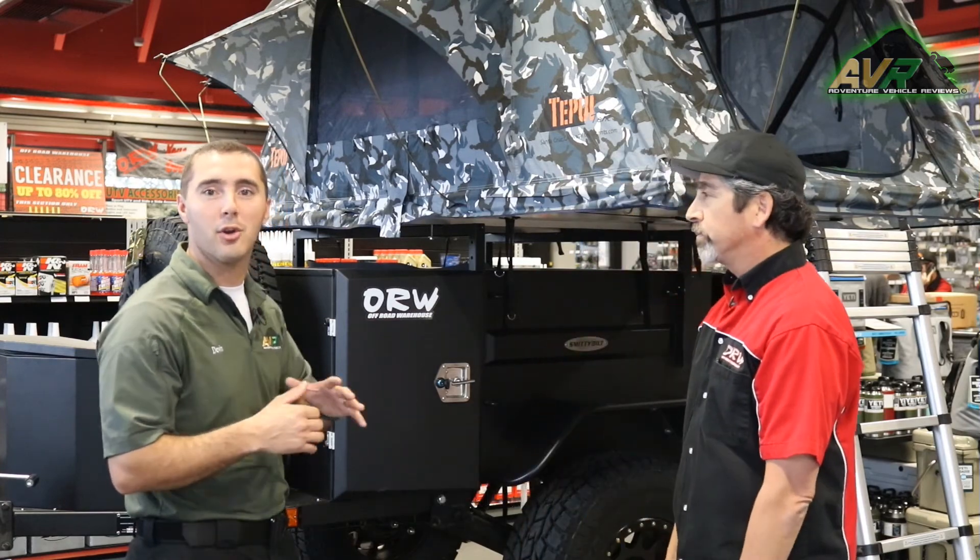Thank you very much, Jim. Check out their website. What's the website people can go to for more information? Offroadwarehouse.com. They also have four local stores in Southern California — three in San Diego and one up here in Temecula. Check out the Adventure Trailer and everything else at ORW. Until next time, get there.